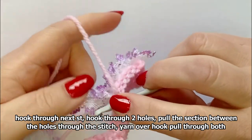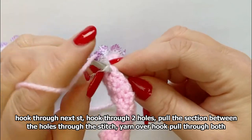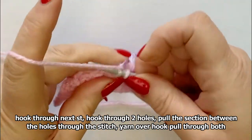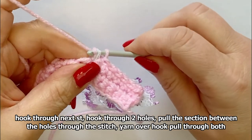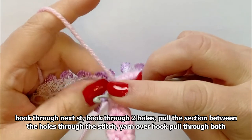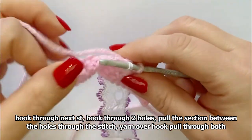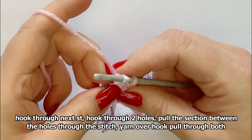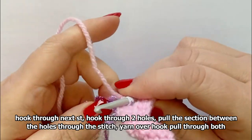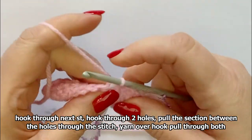Hook through, hook through the two holes, pull through, yarn over hook, twist to catch it and pull through the two. Try not to pull too much through — if you pull too much through you get part of the bottom part of the lace, and then it won't look quite right.